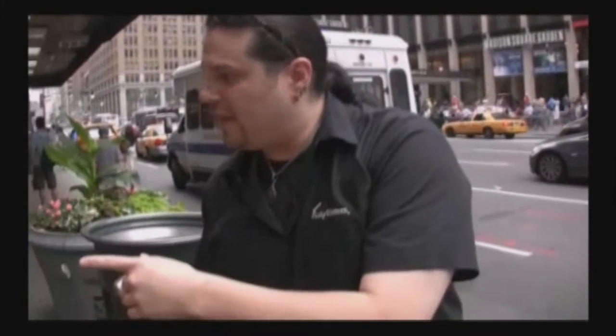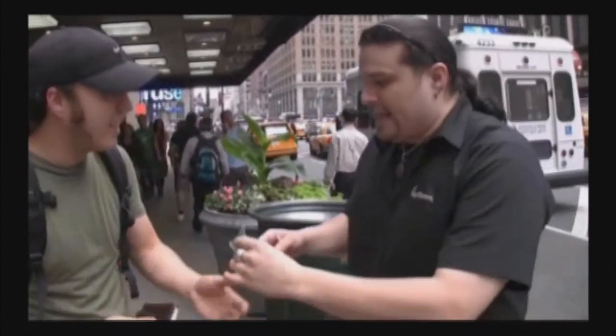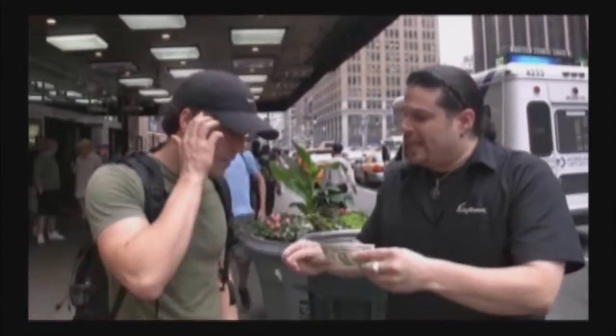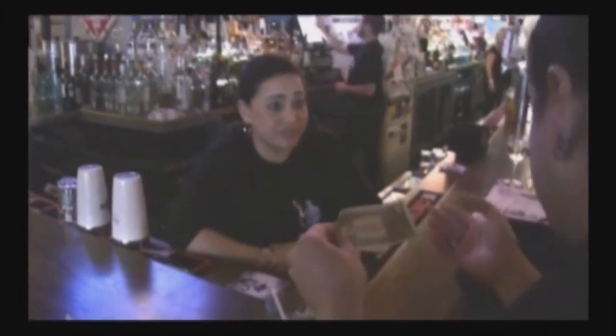Do you want to see something cool? Do you have a dollar bill on you by any chance? I'll let you borrow mine. Let me just ask you a quick question. Let's say you take this dollar to a deli and ask for change — what do they give you? That's exactly what I'm looking for. Don't take your eyes off it, alright?